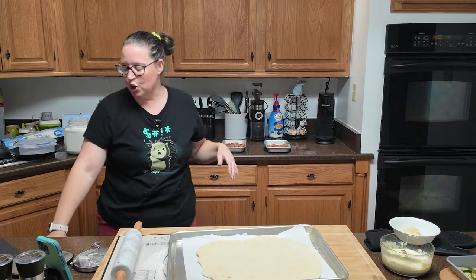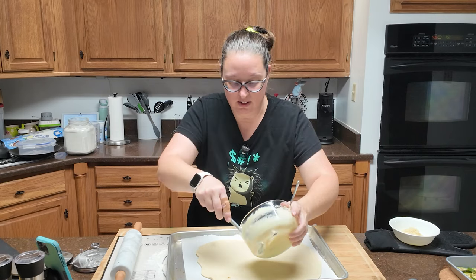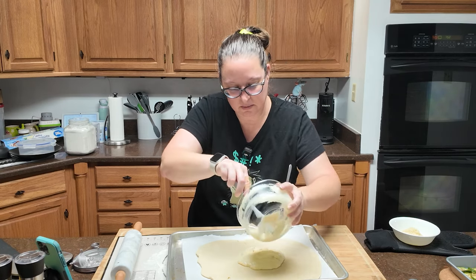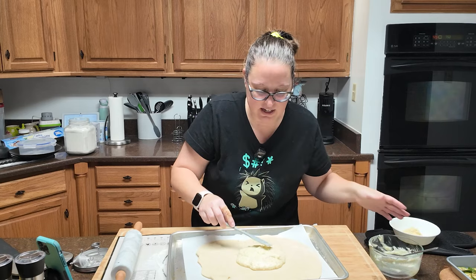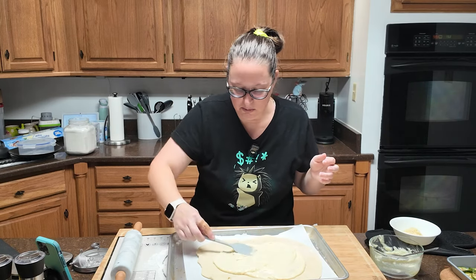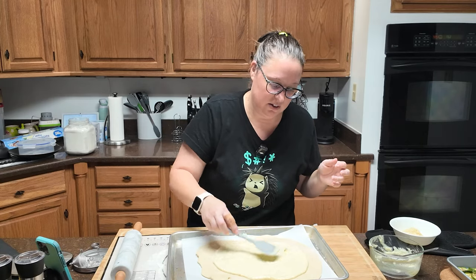We're going to spread our ricotta mixture over the dough, leaving a two-inch-wide bare strip along the perimeter. It says to use the whole thing — not just a little bit, the whole thing. Between the cheese and the vegetables, it just smells so good in this kitchen right now. I would like to have dinner now, but I'll be patient. It's not going to be perfect or exact — just good enough is what we're going for here, and that looks good enough to me.